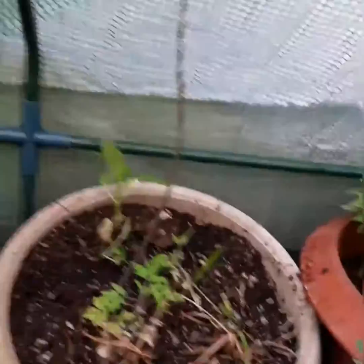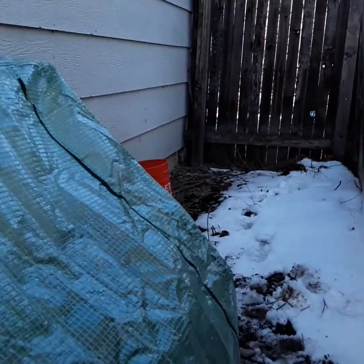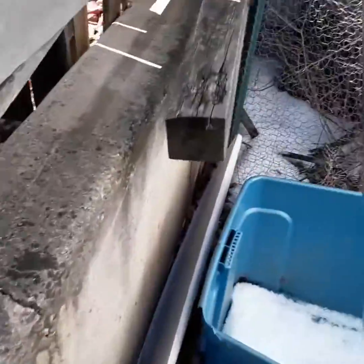Definitely gonna try to grow some more trees starting here, then move — put a bigger taller one right here — and that'll utilize this whole little strip of land. Let's see if I can get a good shot of it — this whole side of the house.